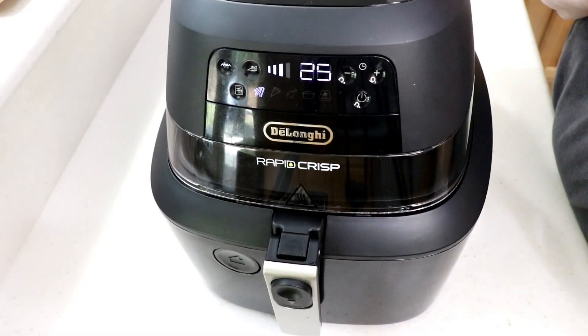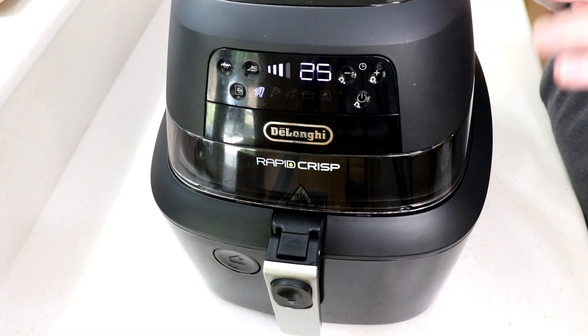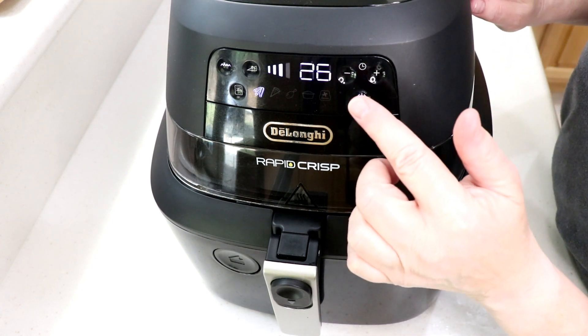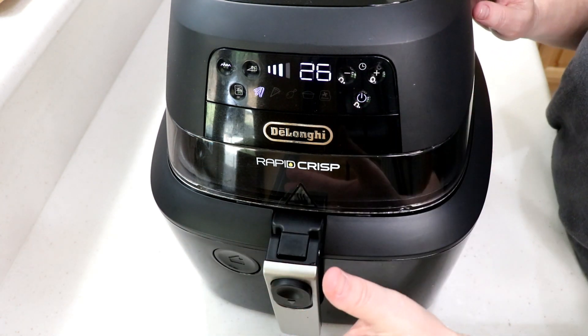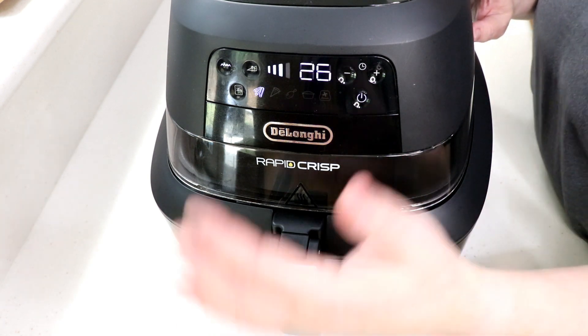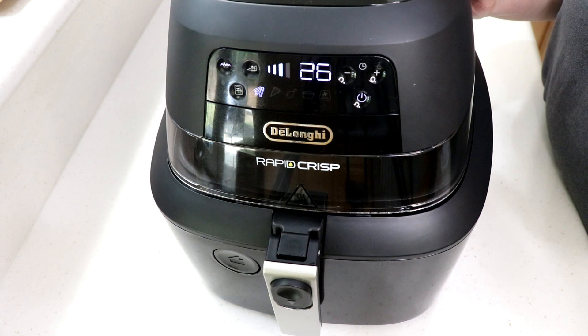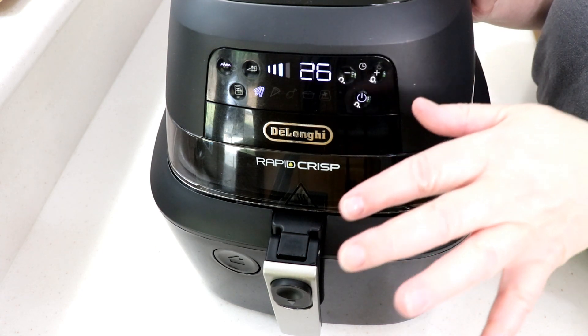Hi guys, welcome to Wednesday Quickie — we're gonna do something really quick, so don't blink. This is the Rapid Crisp air fryer. Anyways, we're gonna do some salmon today.